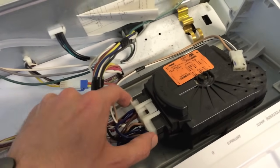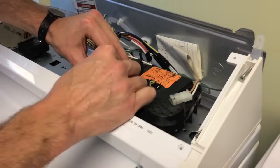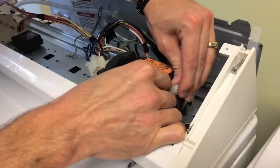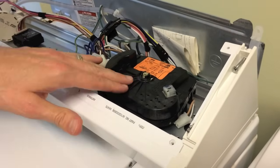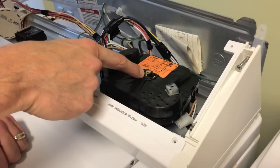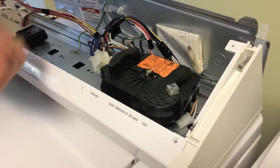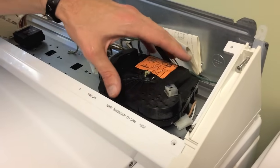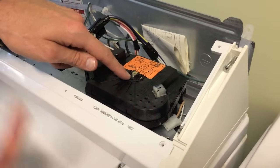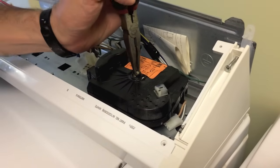Next I'm going to push in this tab and disconnect the whole electrical harness from the timer. On other models, this little locking mechanism — what you'll do is grab a very small flathead screwdriver and basically pop that out, and that will give you access to pull the timer out. However, on this specific model this part goes with the timer, and the new timer has one.